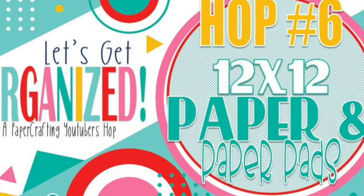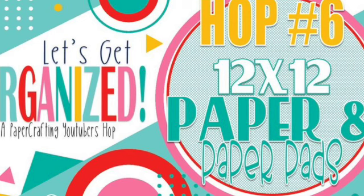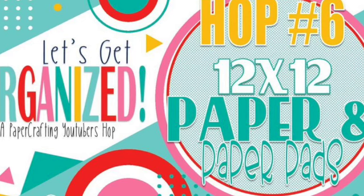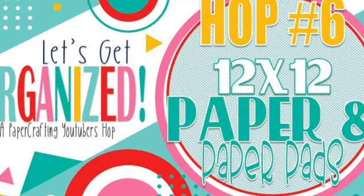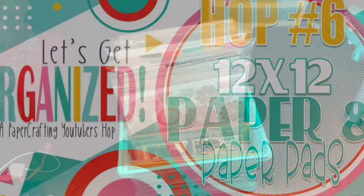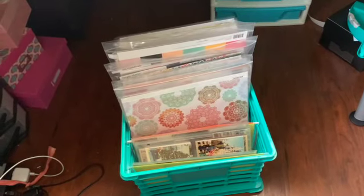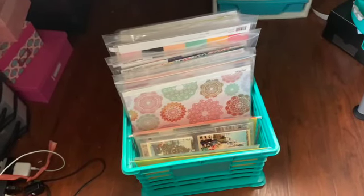I always learn something from these hops and I usually end up changing something around in my current process after I watch all the videos. So here's what I've got so far. I really don't have a lot of paper and right now I really work a lot out of the collection, although I do love to make my counterfeit kits.